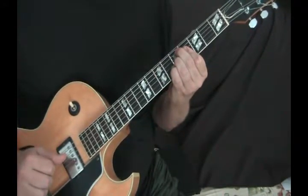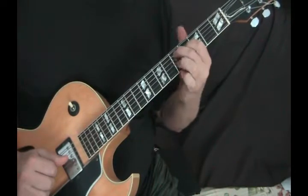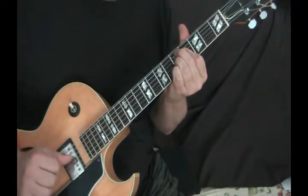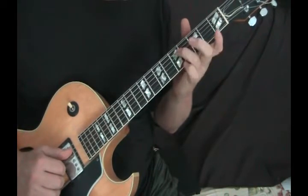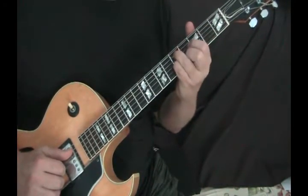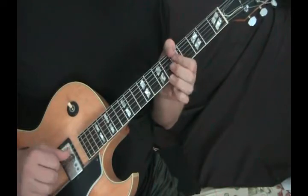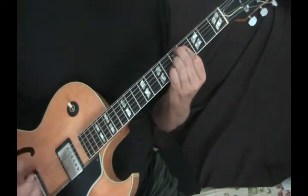And then a D7 with a flat 9. You've got your D7 shape, which is 5, 4, 5 on the A, D, G, and the way I grab this is I just flatten this finger into a mini bar. If you want to use all four fingers, you could do that by using your ring finger and pinky on the 5th fret of the A and the G, and then these two fingers on the 4th fret of the G and the B. I've been known to use both different ways of doing it — that's the variation.